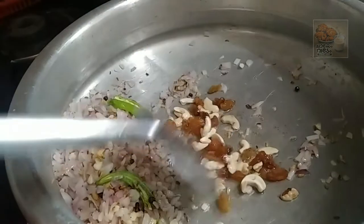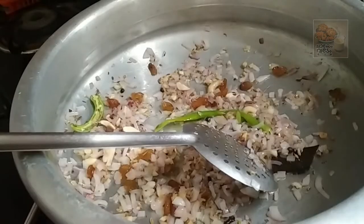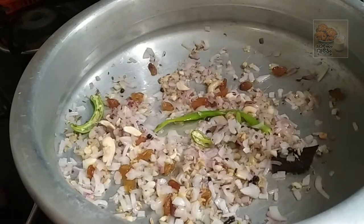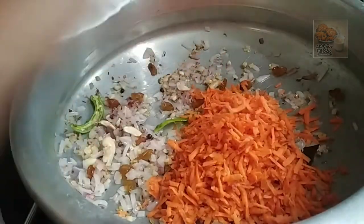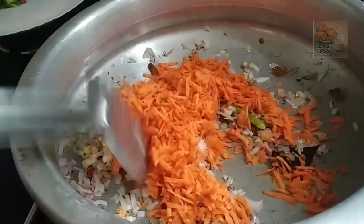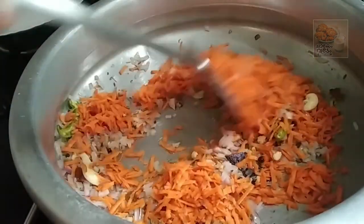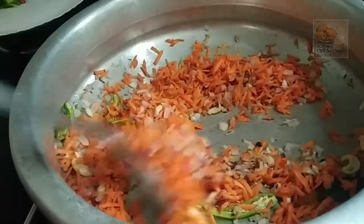Mix and fry it — we will make a great carrot. I am going to mix it for the cooking time.